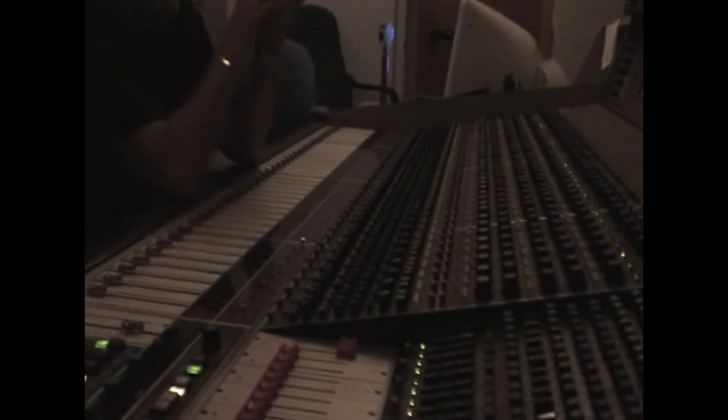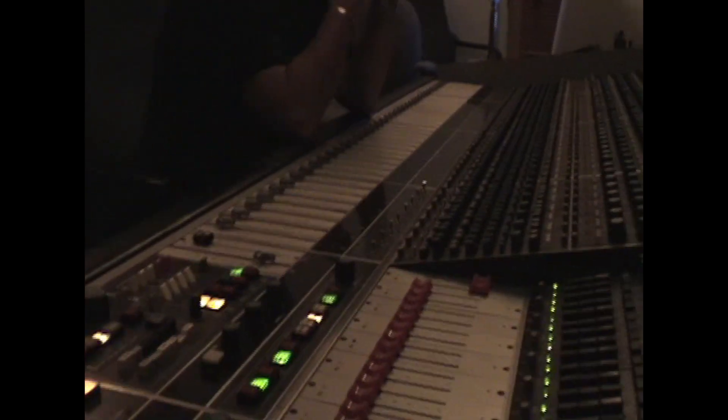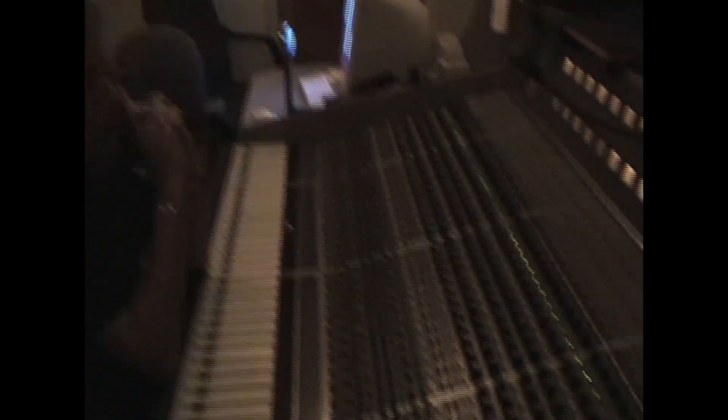How many tracks is this? It's Eddie Van Halen — probably 40 times two, so 40 tracks right there. It's like an 18 million track. Jeez, that thing's huge.